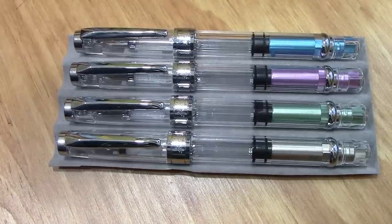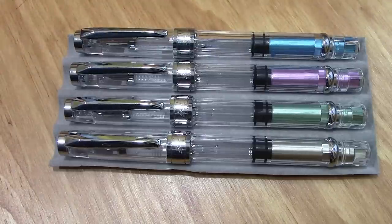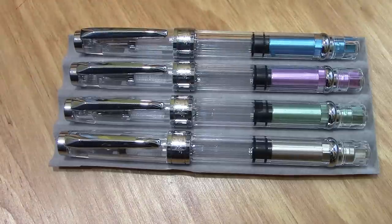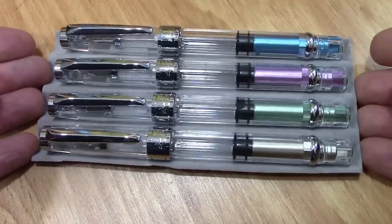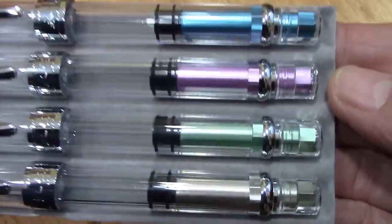One of the reasons I enjoy doing this is sharing with my viewers the variety of pens that come from China, so that if you decide you'd like to buy one, you can make the best decision possible. It's hard to really tell sometimes from a photograph exactly what a pen looks like. So let's do a little bit of a close-up on these colors.